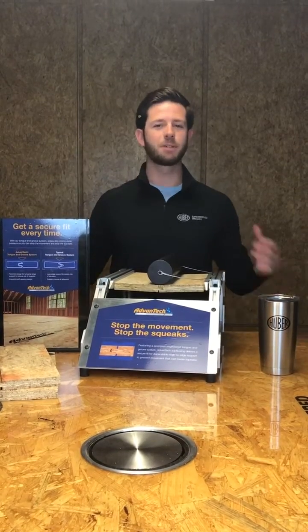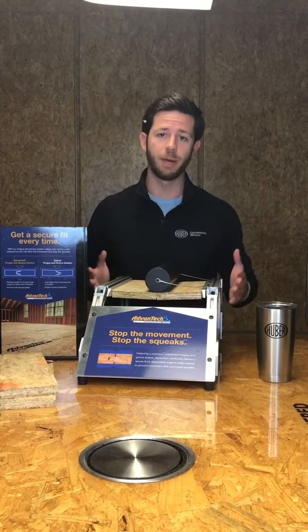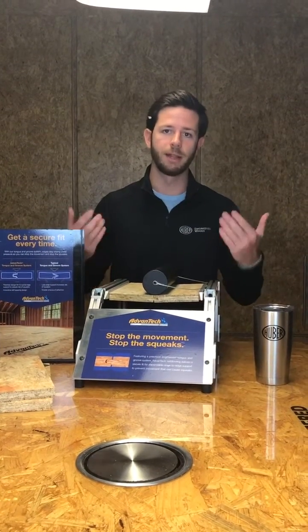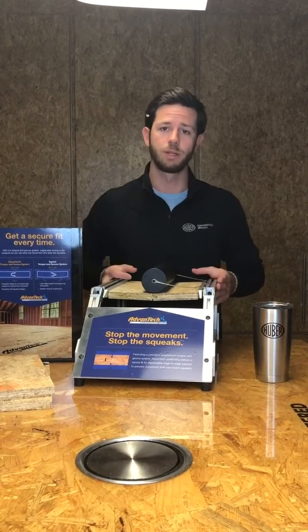So as you can see, with Advantech's precisely engineered tongue and groove, we've paid attention to every bit of detail possible and therefore we've got less deflection. We've stopped the movement and stopped the squeaks.